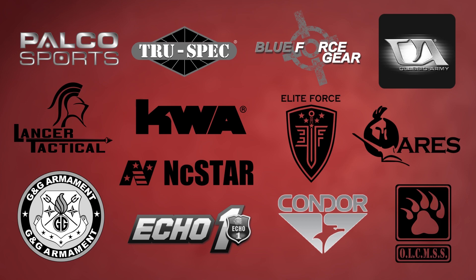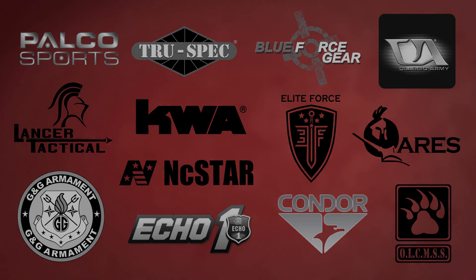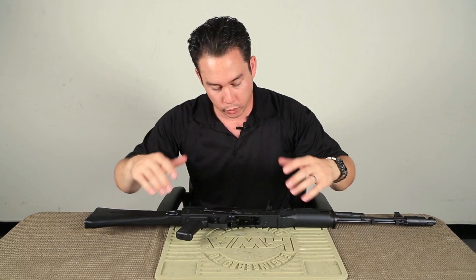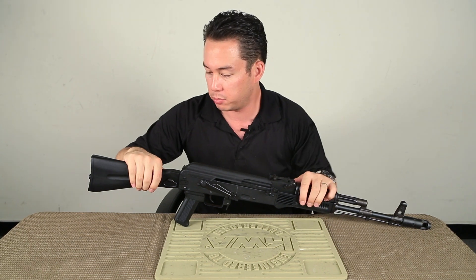Airsoft GI would like to thank our sponsors. Hey, what's up GI TV, my name is Tim and we are here again with the KWA Gas Blowback AK.